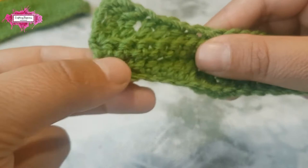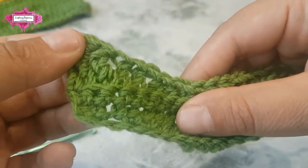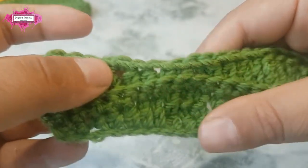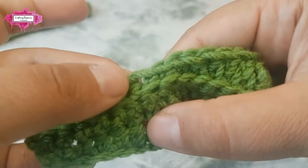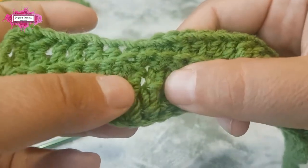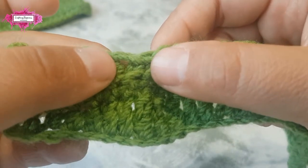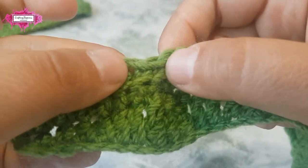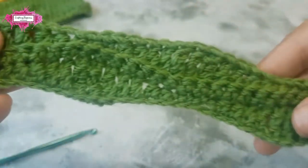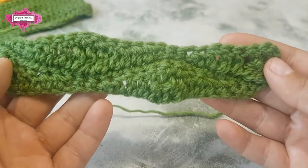Just as a rule: if you have single crochet stitches at the bottom, you make trebles on top of them. For half double crochet, you double crochet on top. And if you have trebles on the bottom, you make single crochet stitches on top — that's why you have three trebles and three single crochet stitches, and two half double crochet with two double crochet stitches.